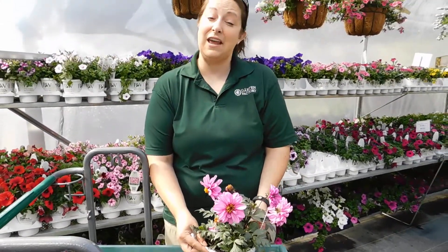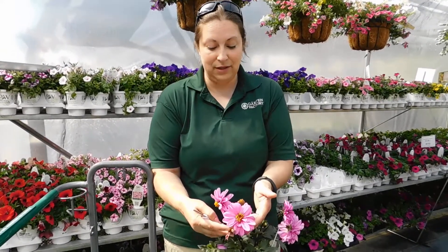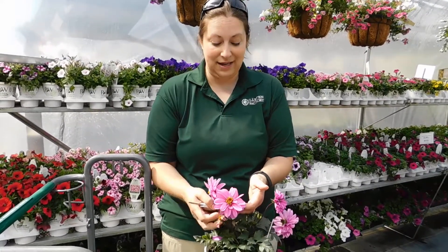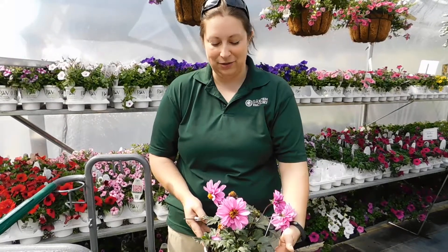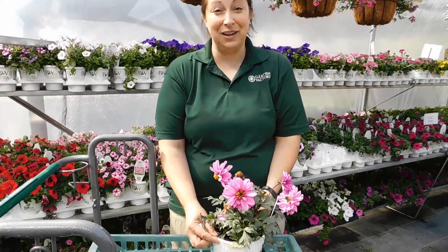This dahlia likes full sun and will shoot up these beautiful headed flowers that are great for pollinators and attract them from wide ranges. But as the flowers fail, we like to remove them to encourage new growth. So if you want to come in closely, I'll show you how.